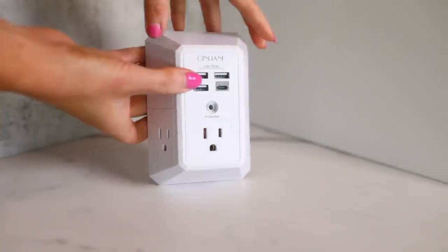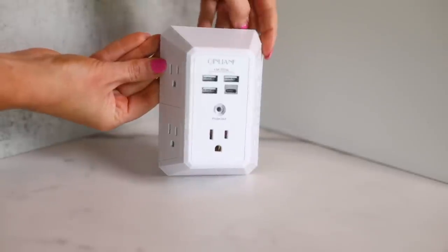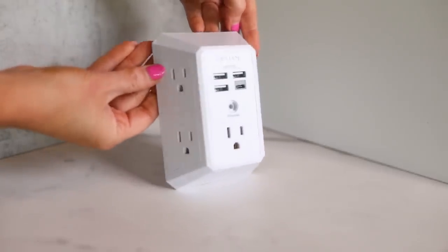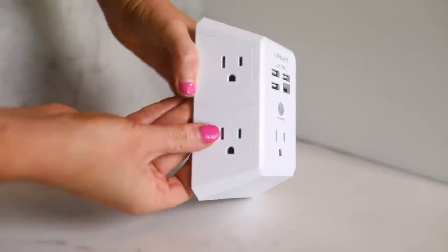The very first thing I want to share with you is something that I think is insanely practical and has been so helpful for me. This little beauty right here plugs right into your outlet. Basically it takes your outlet where you would normally be able to only plug in two things and you get five normal three-prong outlets. Then on the front you get three USB and one USB-C. It's also got a light because it's a surge protector, so when that light is on, you know that the surge protecting mechanism is activated.